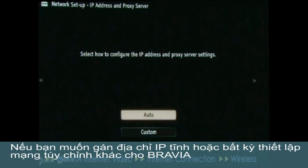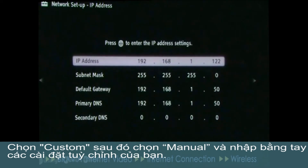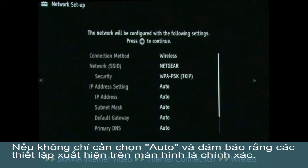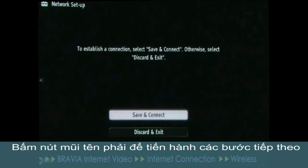If you'd like to assign a static IP address or any other custom network settings to your BRAVIA, select Custom and then Manual at this point to enter your custom settings. Otherwise, just choose Auto and ensure that the settings that appear on the screen are correct. You should now see a list of items showing you how the network settings will be configured.